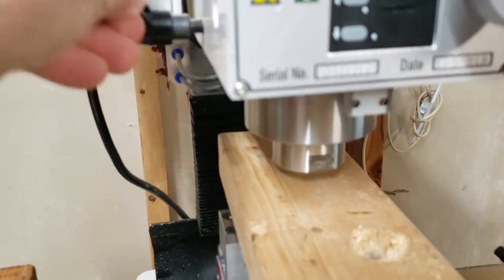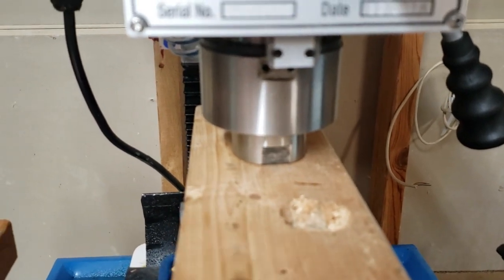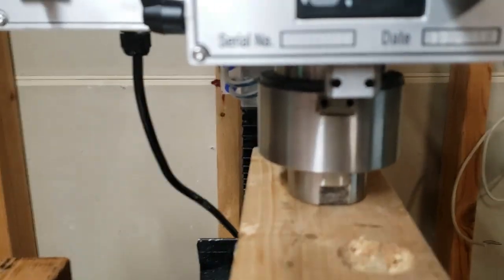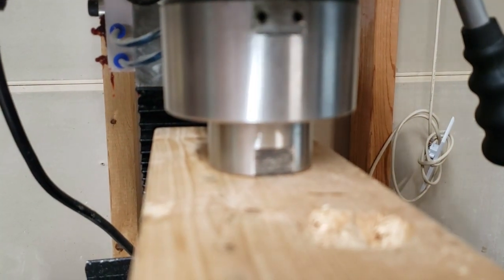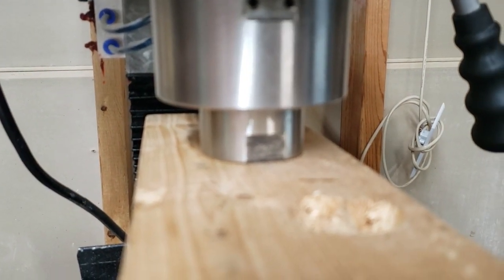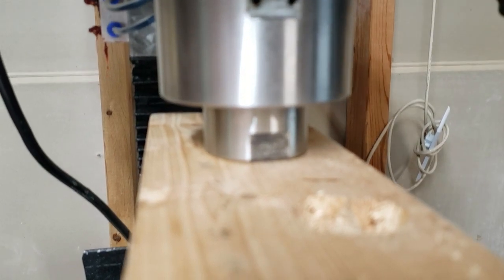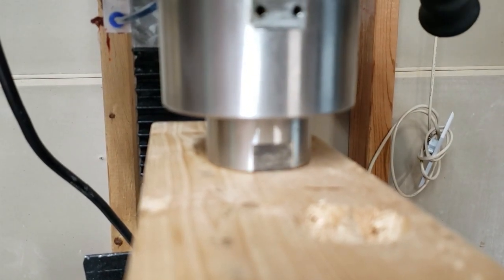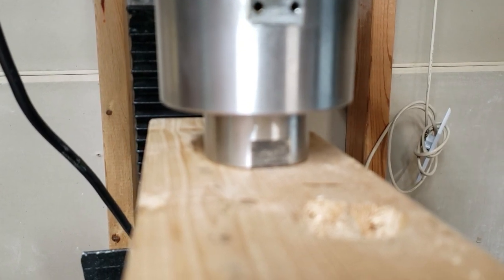I'm going to unlock the spindle. I'm going to bring the Z up. At this point it's just going to pull right out.